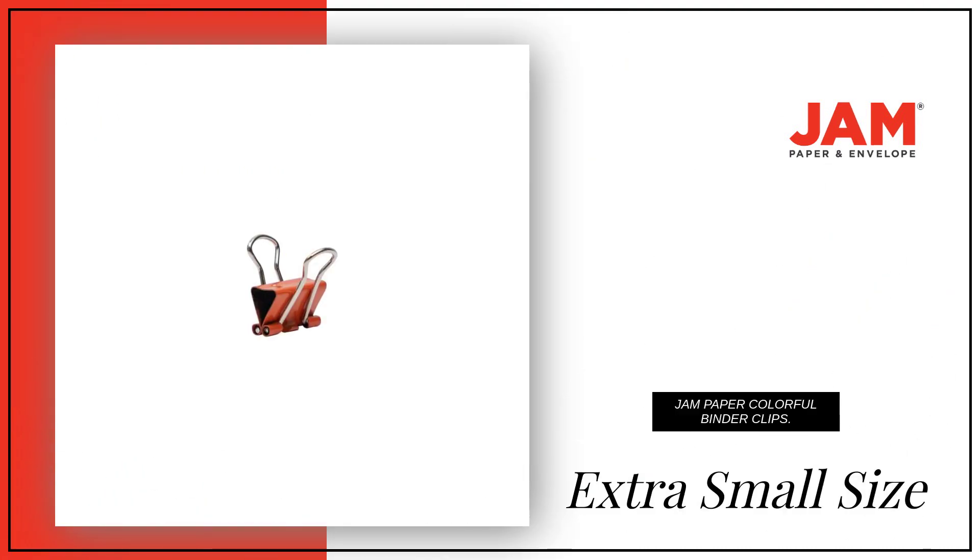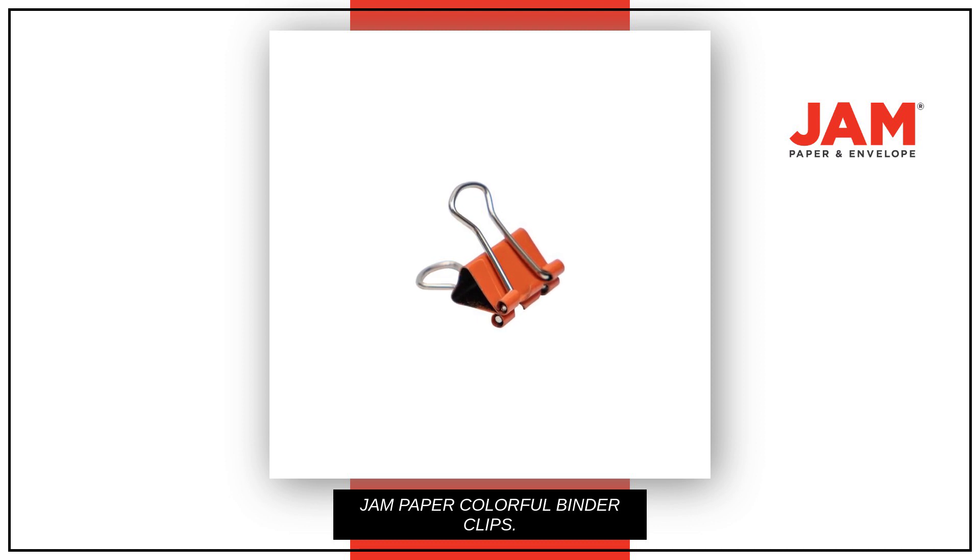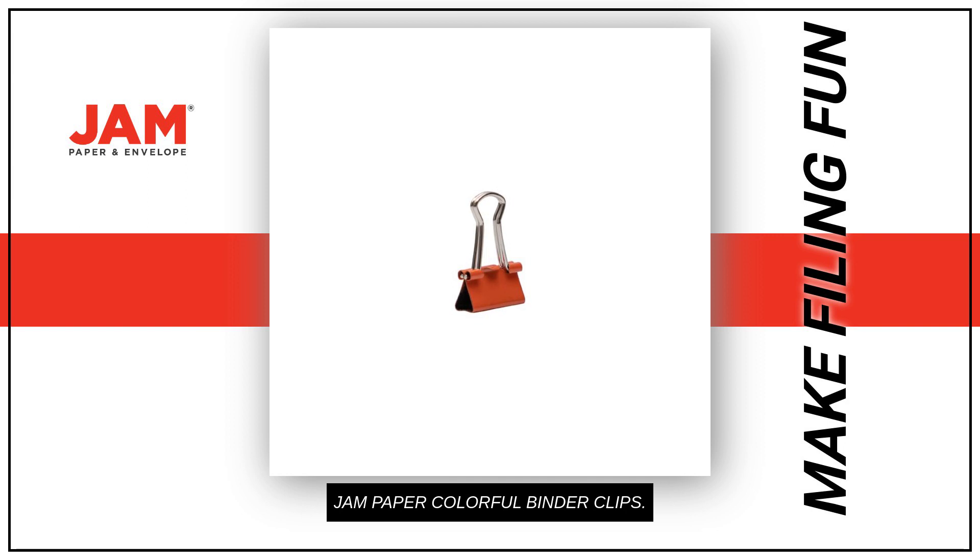The extra small size is perfect for holding loose papers and the orange color is vibrant and eye-catching. Having a binder clip that's extra durable and reusable is a must-have. Create a colorful organizational system and make the mundane task of filing fun.